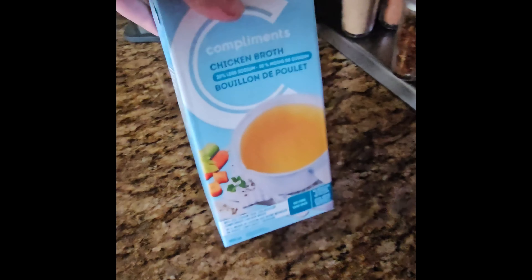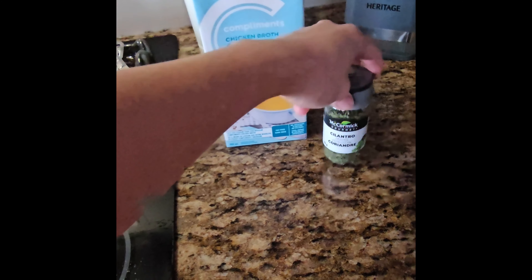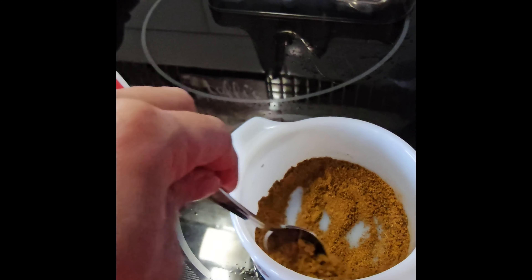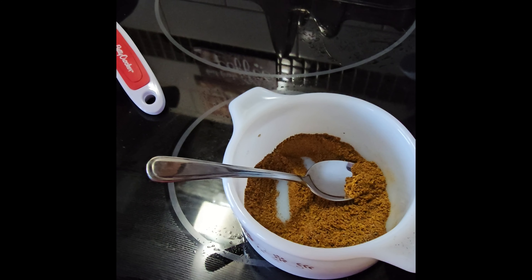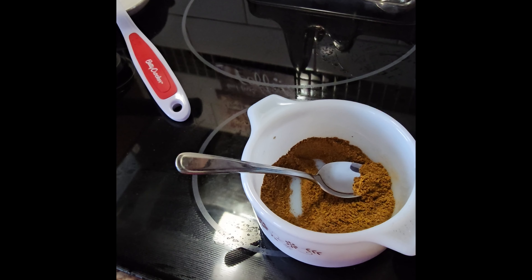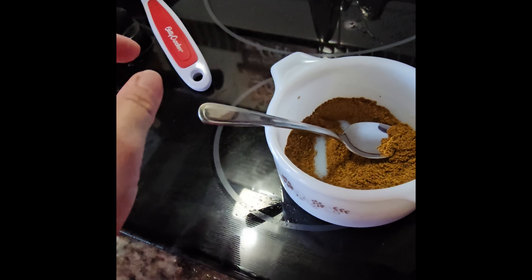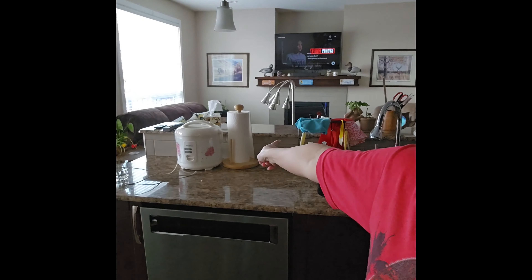We'll also add chicken broth. Since I don't have fresh cilantro, I'm using dried cilantro leaves. For the spice mix I used nutmeg, allspice, thyme leaves, cumin, curry powder, and white pepper instead of black pepper.